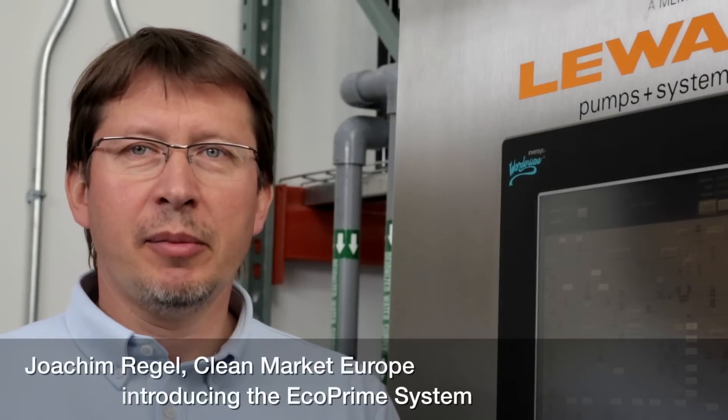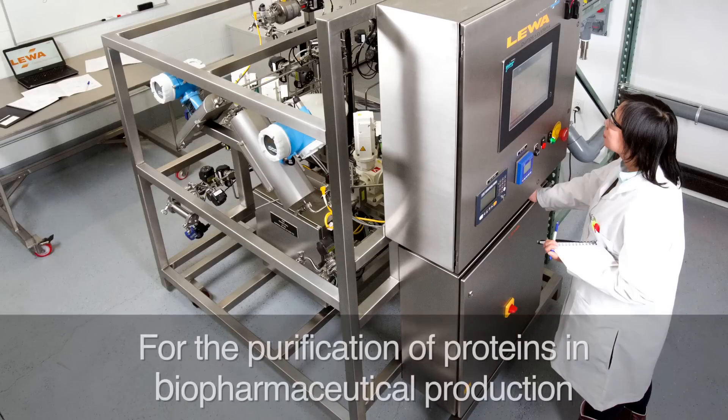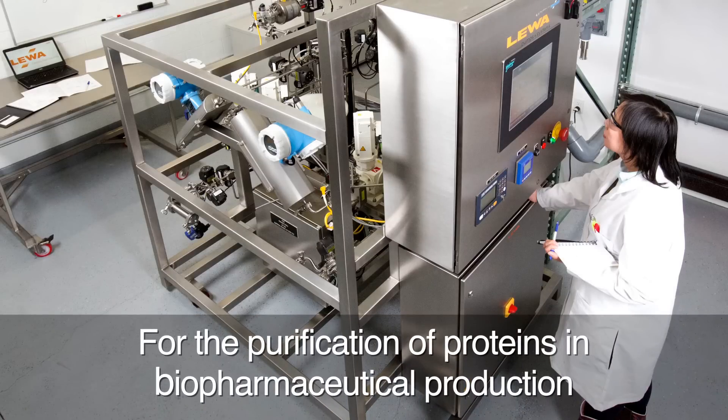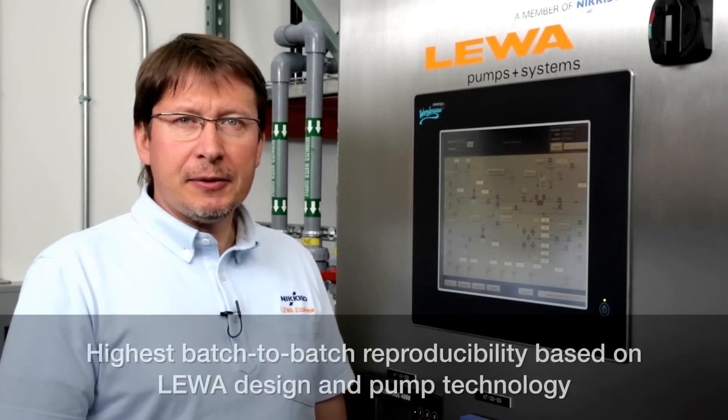Dear colleagues, my name is Joachim Regl. I would like to introduce you to the LEVER EcoPrime Chromatography System. It is a fluid management system that enables the separation of specific proteins from other components in the process of the purification of biopharmaceuticals.